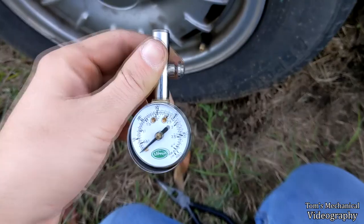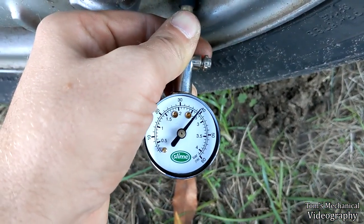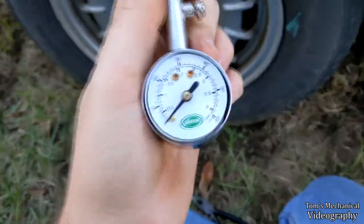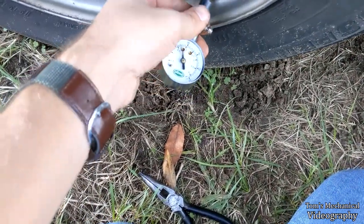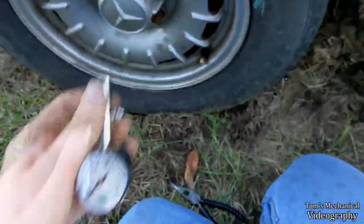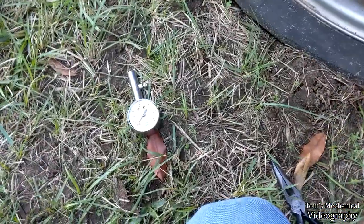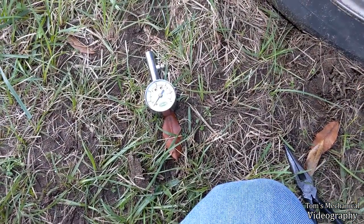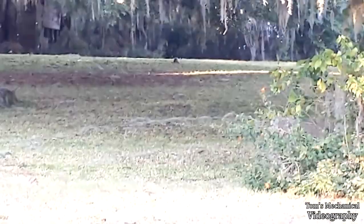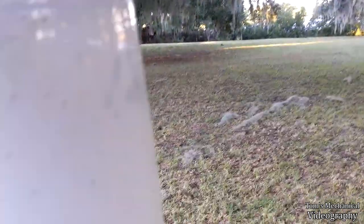I've been tweaking this thing with the pliers for a couple of minutes, and as you can see, we are now accurate. With all the air I've let out, it's probably 38 or 39 psi in the tire now, but the gauge bottoms out and reads close enough. I'm going to put that back together — she is now recalibrated for use with road tires.